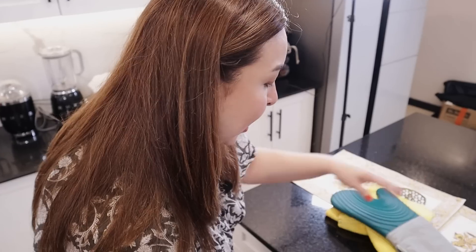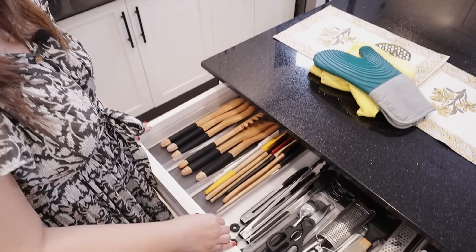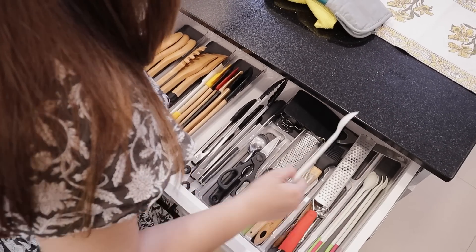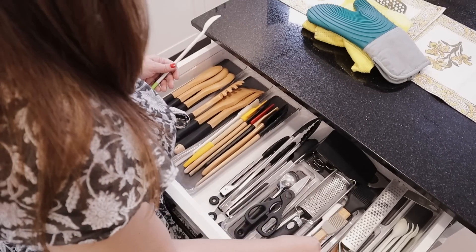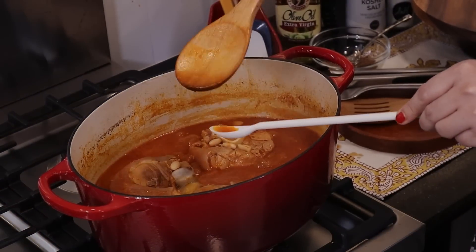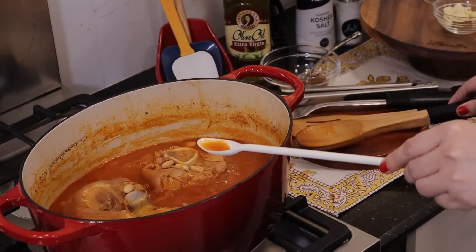Sometimes people ask me — they say my kitchen doesn't have a lot of stuff piled up. They're all here, actually. This is my tasting spoon. So, it's all here — we don't really need a lot of extra things. That's just a little soup. You know, the smell of it — it's really comfort food at its finest.